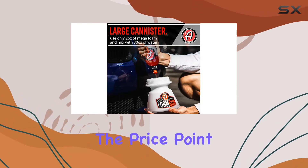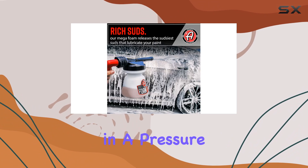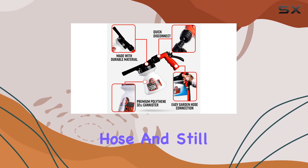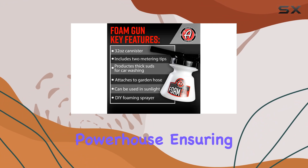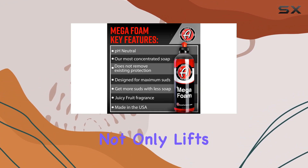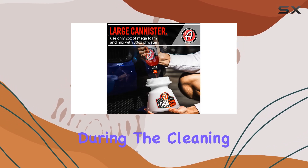At first glance, the price point is incredibly appealing, especially if you're not ready to invest in a pressure washer. This foam gun attaches directly to your garden hose and still manages to produce a thick layer of suds that rivals more expensive setups. It's quite the powerhouse, ensuring that every inch of your vehicle is covered in a protective foam layer that not only lifts dirt and grime effortlessly but also helps in preventing any scratches during the cleaning process.